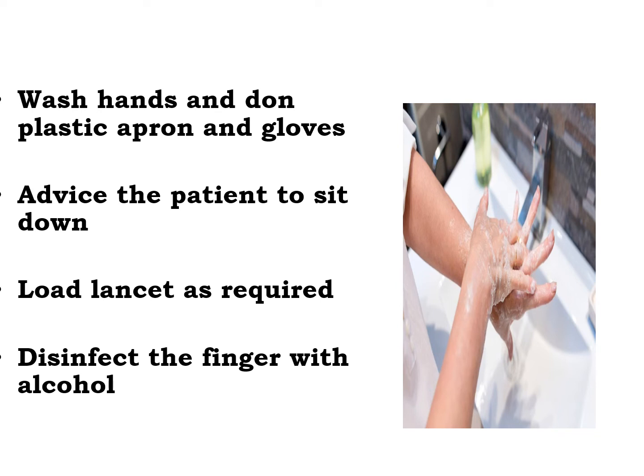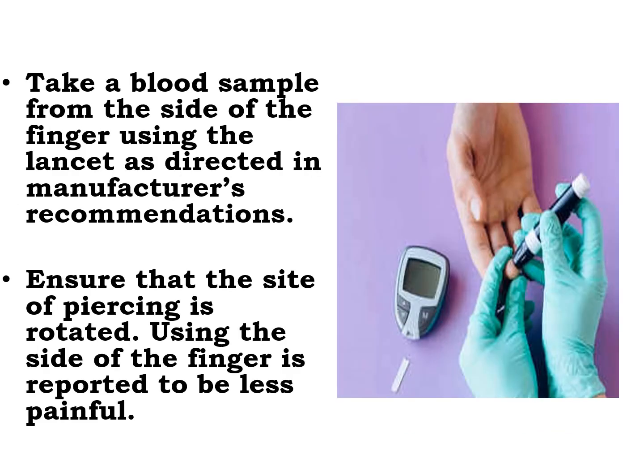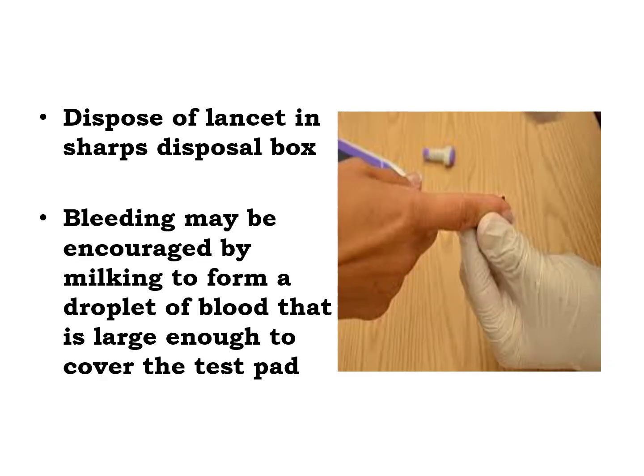Load the lancet as required. Disinfect the finger with alcohol. Take a blood sample from the side of the finger using the lancet as directed in the manufacturer's recommendation. Ensure that the site of piercing is rotated. Using the side of the finger is reported to be less painful. Dispose the lancet in the sharps disposal box. Bleeding may be encouraged by milking to form a droplet of blood that is large enough to cover the test pads. The first droplet should be wiped away with cotton balls, to prevent alteration of the result.